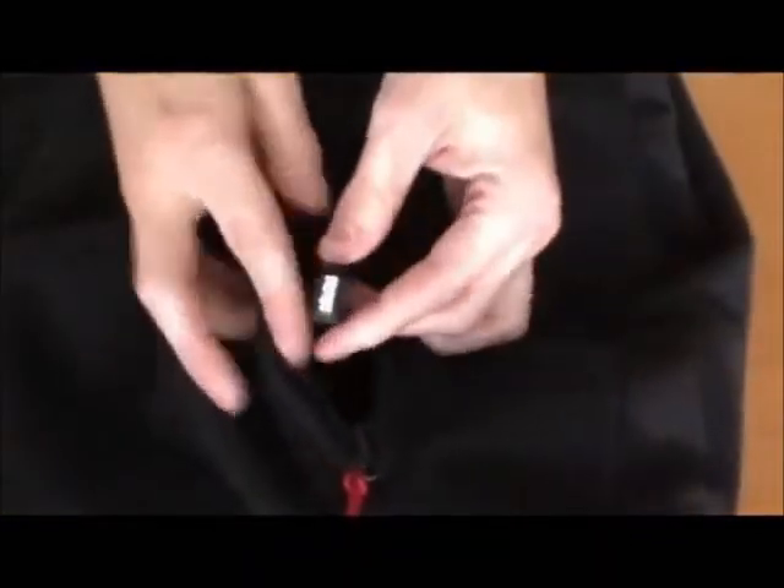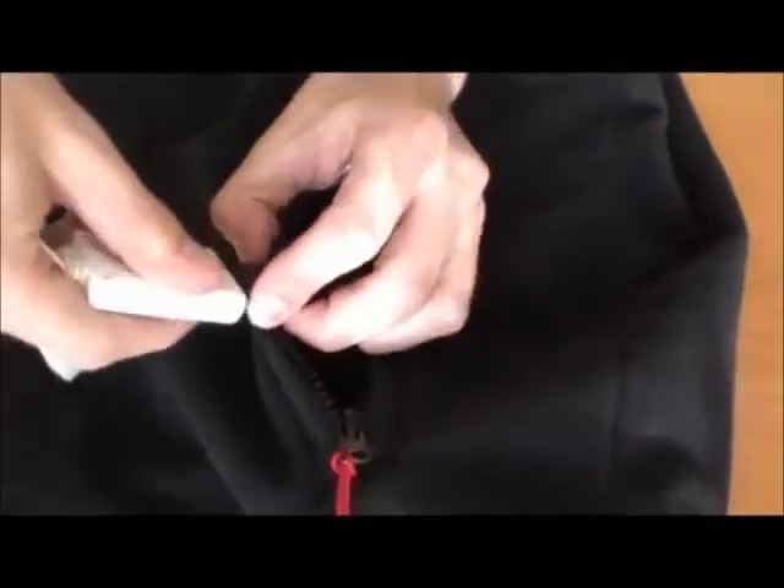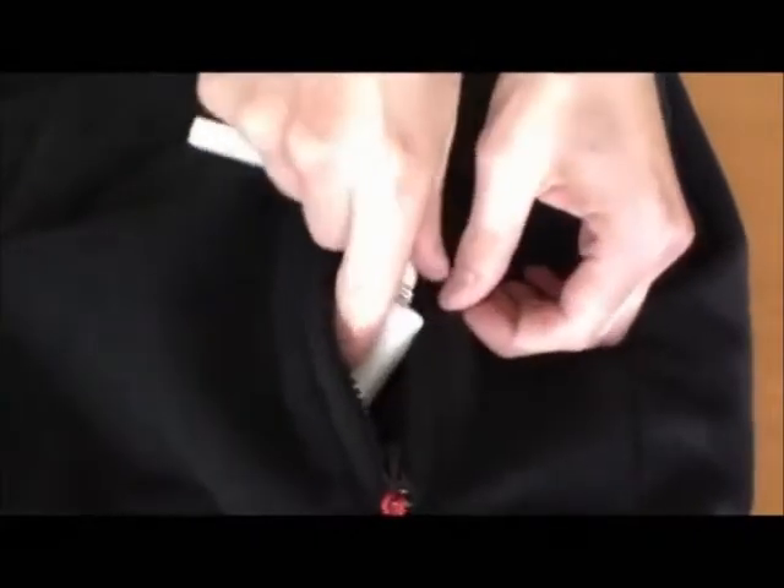To use the product, locate the connector inside of the left hand pocket. Uncover the protective cap and plug the connector to the temperature controller, then place the controller back inside of the pocket.